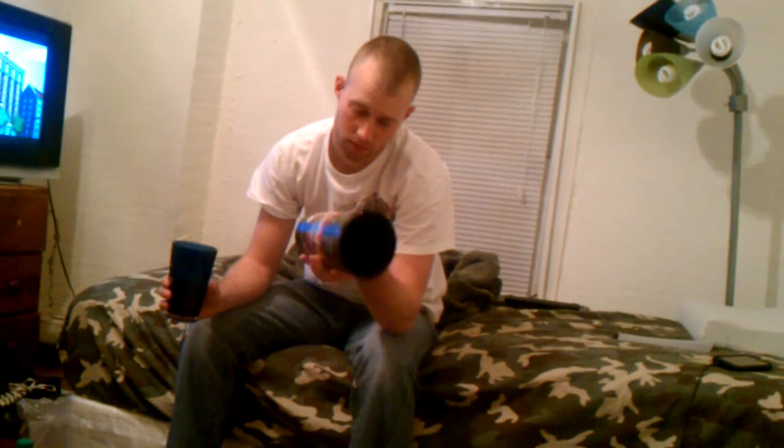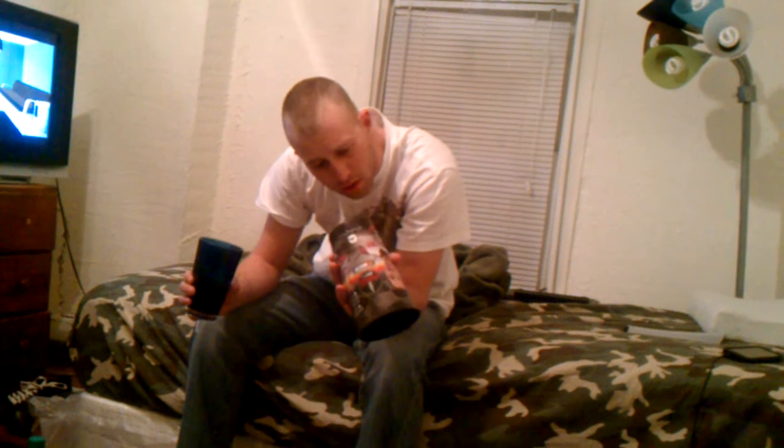Hello everybody. Today I'm with you trying to make a goblin. First, you need a regular cup. Then you need a bigger cup — this one right here, something like 24 ounces.